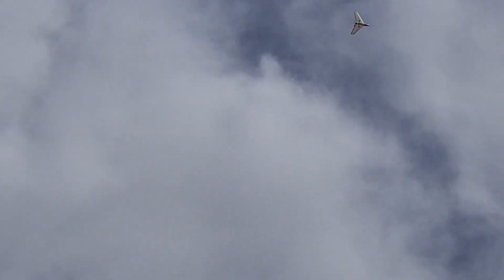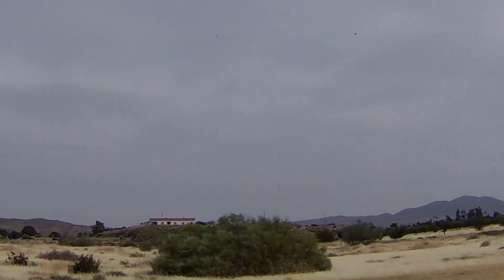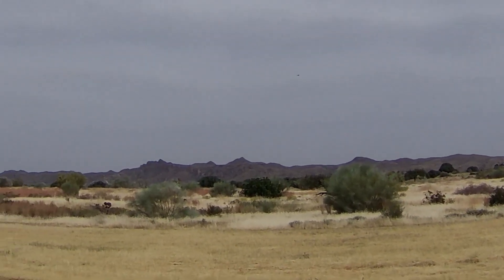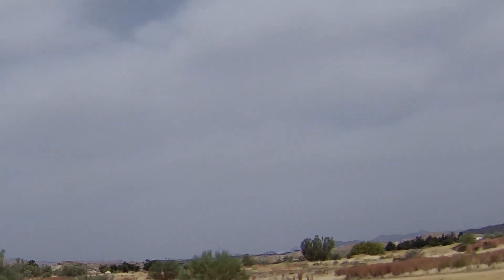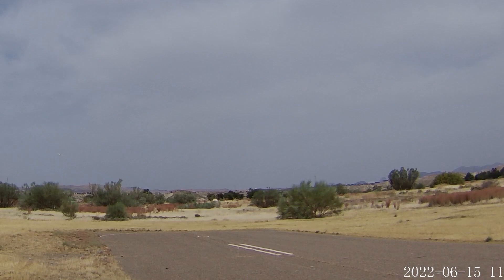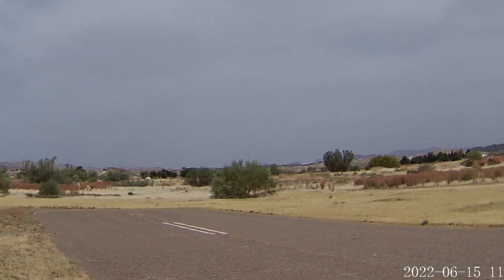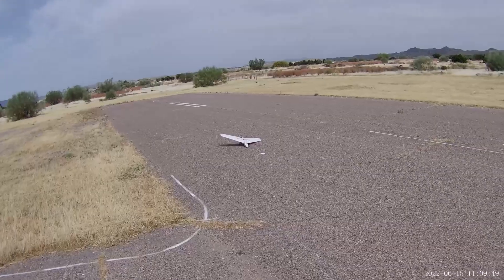Not sure how we're doing for time. Battery voltage is hanging up there — 10.4 volts is getting close to landing time. The wind's a crosswind again, coming from behind me. 10.4 volts. Very difficult to see her coming in now. Whoa! Not exactly an elegant landing.